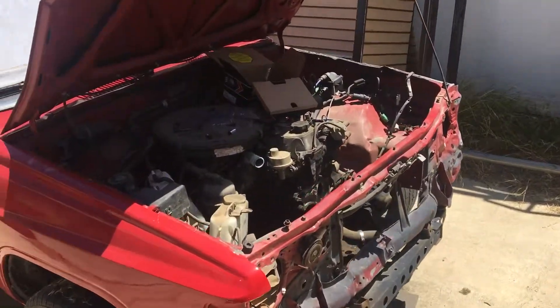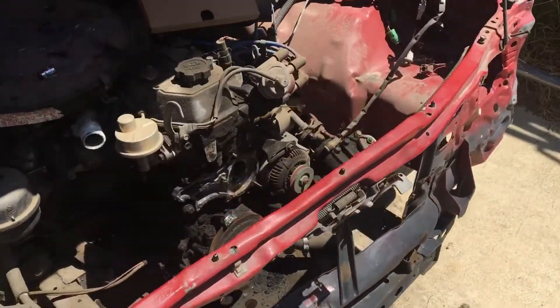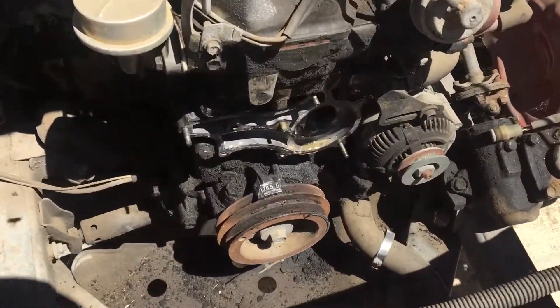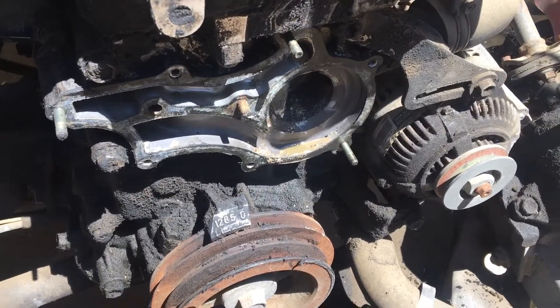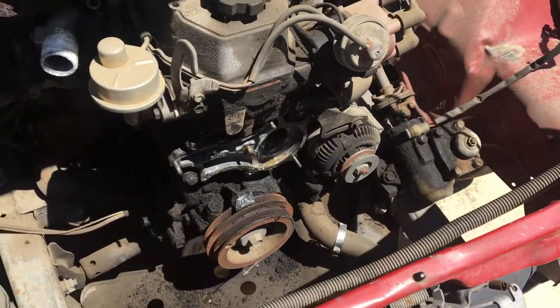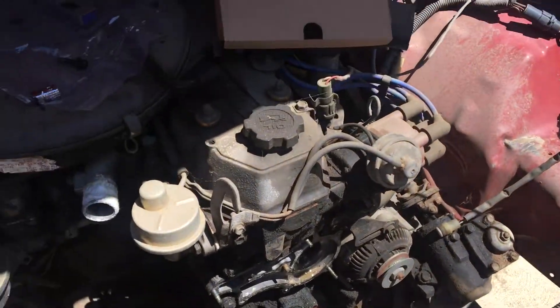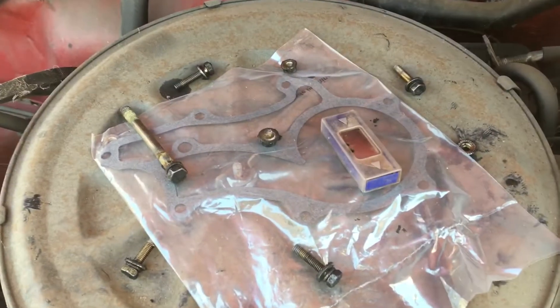We got my jacked up Toyota '87 pickup and just took the water pump off right here. There's no radiator, no water pump, nothing on there now. Got all the screws and my gasket there.